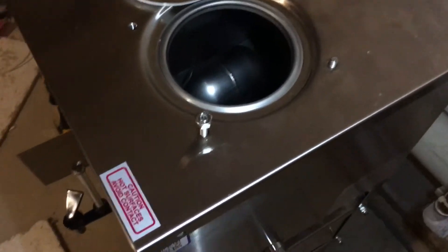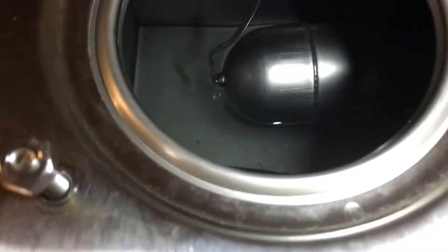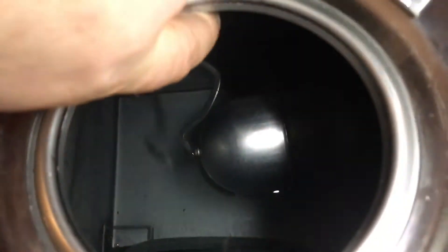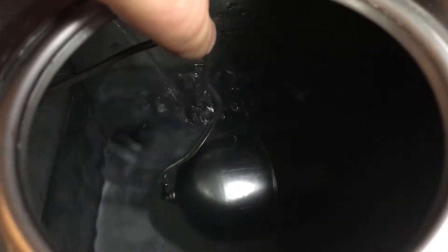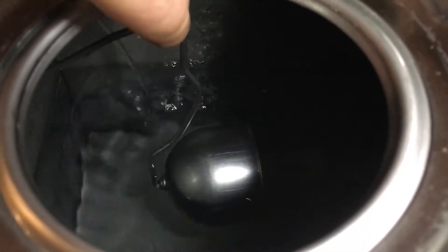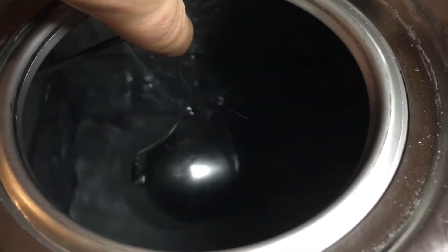Now let me show you how it works inside the water tank. This is where water is supplied — you can hear it pouring in there. When I lower the float, water starts pouring, and when the float goes up, the fan and heating elements turn on and start distilling the water.